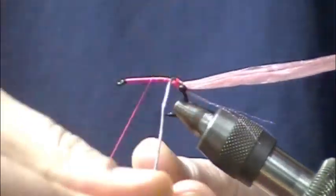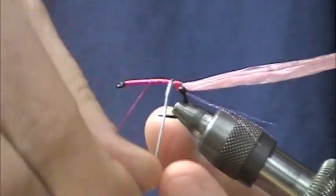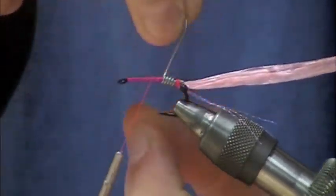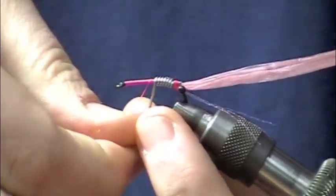Advance the thread back a little bit. We're going to make probably about a half dozen wraps of that lead. There's no bead or cone on this — this lead is obviously your weight.